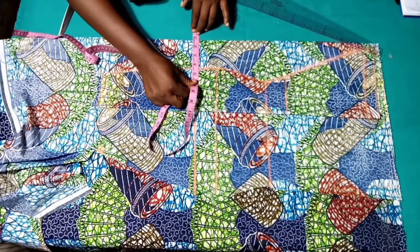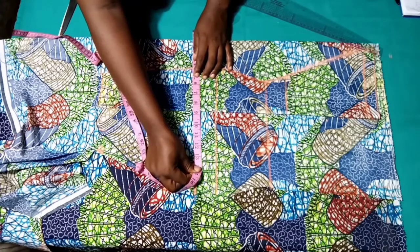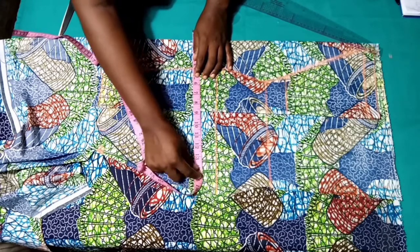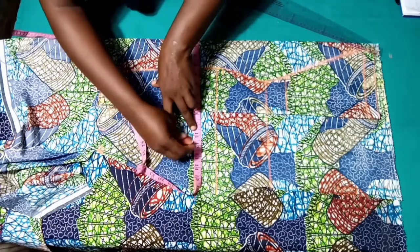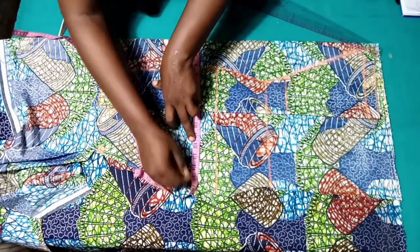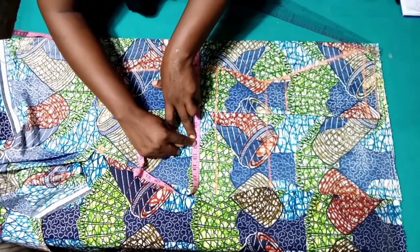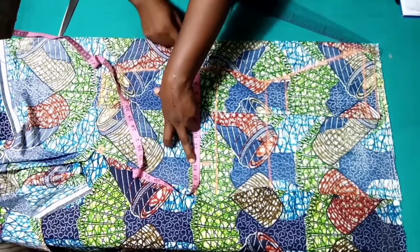Place your measuring tape the way I've done and then measure out the remaining part of the sides. We have 10 and 3/8, then I'll be adding 2.5 inches for allowance — remember I'll be cutting it off after joining it together.